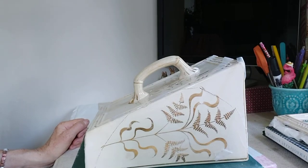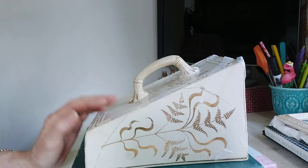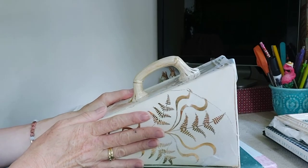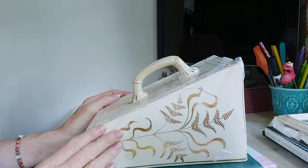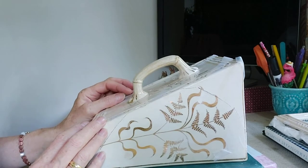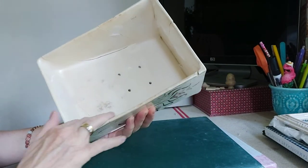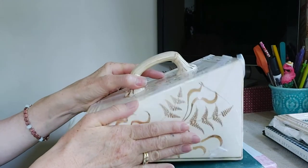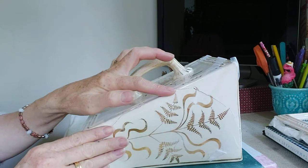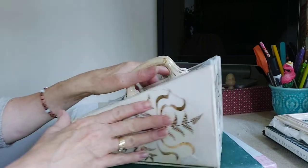Hi guys and welcome to the repair studio. Today I'm continuing with my cheese dish. In my previous video I glued it, and it's now dry and ready for the tape to be taken off and to fill in all these hairline cracks and residual cracks, ready for painting.